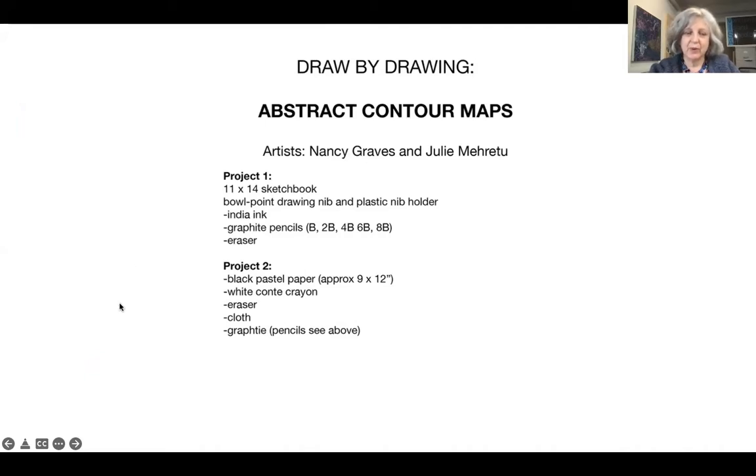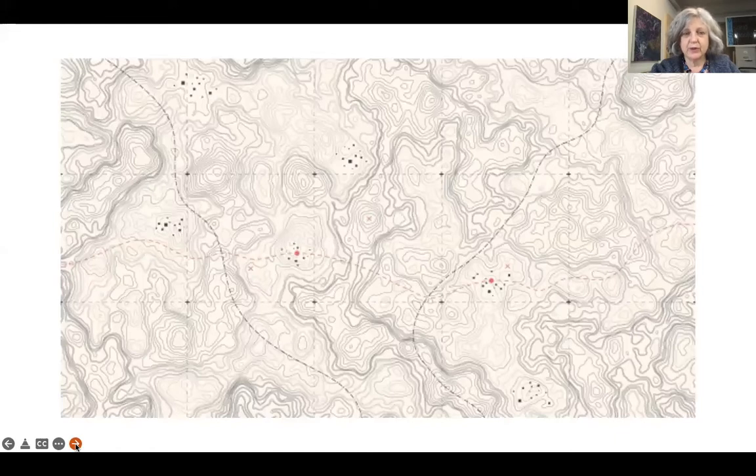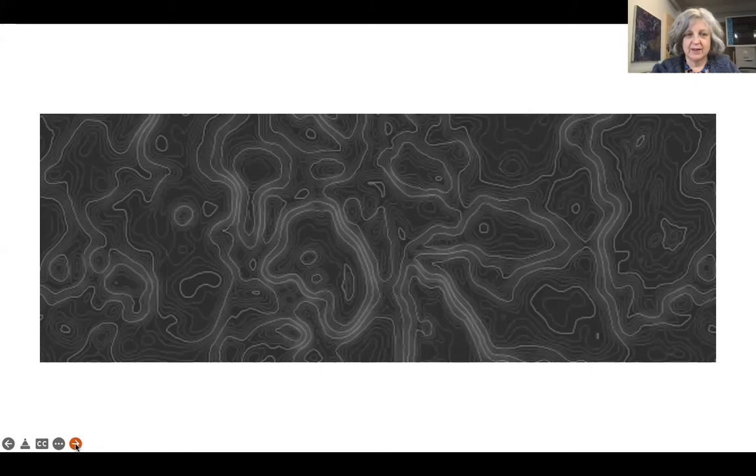The project was inspired by two artists I really like. First, we're going to look at some samples of contour maps that are designed — so they're not actual maps but they're designed after looking at maps. Here are just two samples by designers: this one is black on white, just to kind of get an idea of the project.